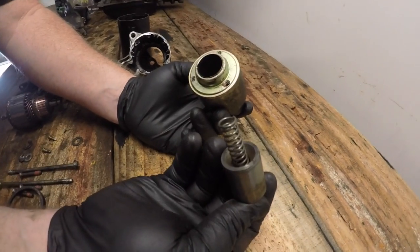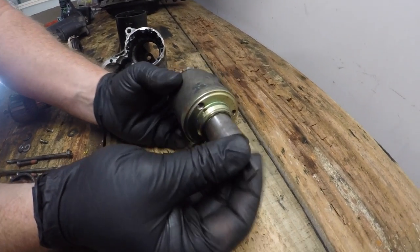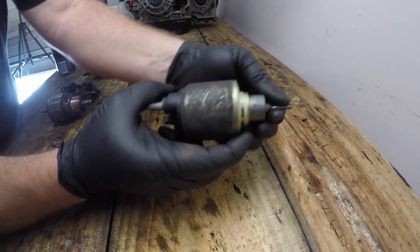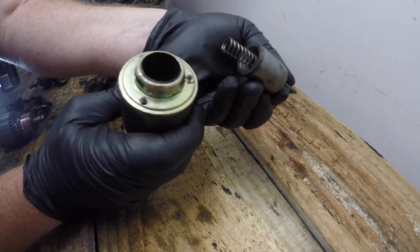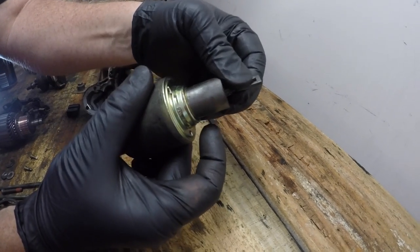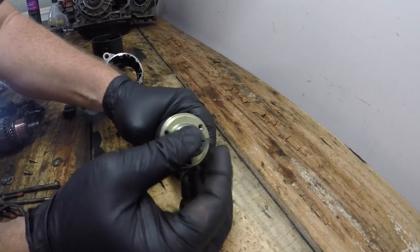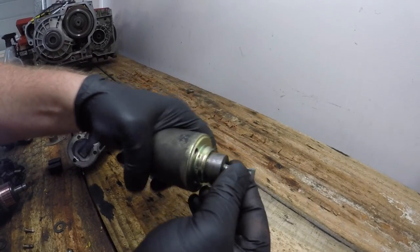Here I've just removed the plunger and I want to see how well it slides in the solenoid housing. It does have to work against the force of that spring, but it shouldn't be bound up in any way — it should slide quite easily. It is a quite tight fit and I wouldn't recommend putting any lubricant or grease on this. It should be reassembled dry but slide quite easily through that solenoid.